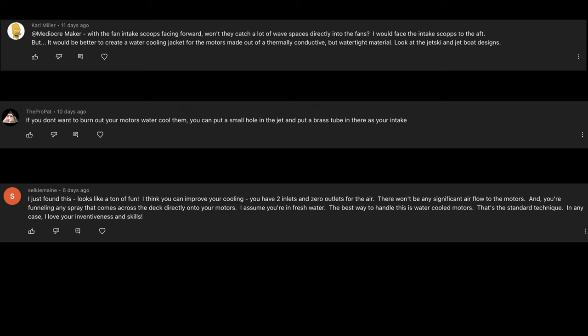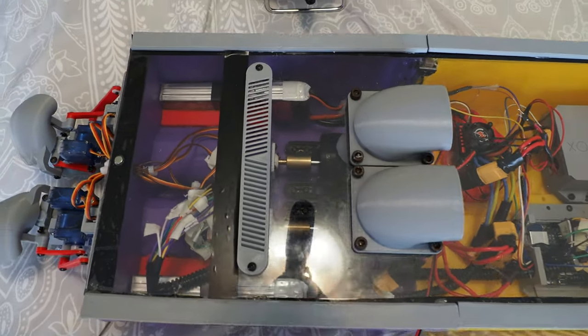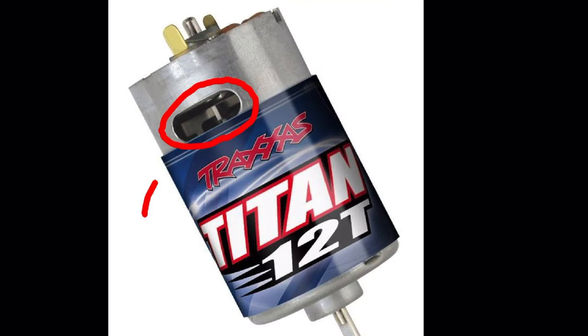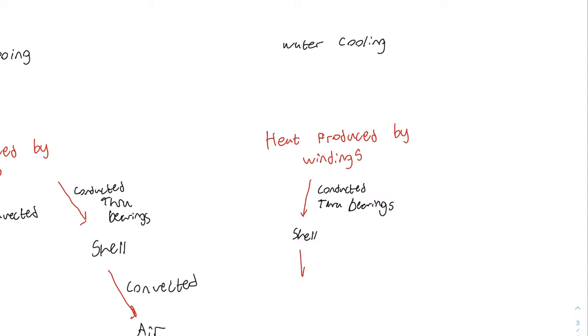A lot of you had suggestions about the cooling, and it seemed like a lot of you were scared that the air cooling would not be sufficient for the boat. You might be right, but I just wanted to give a brief explanation on why I went with air cooling over water cooling. In brushed motors, the coil windings — the main heat-producing component — are actually on the rotor. Hence why most brushed motors actually have a fan behind the armature to cool the windings. This is in contrast to brushless motors, which have their field windings on the stator. Since this boat uses brushed motors, I thought it would be advantageous to take advantage of the cooling fan on the back of the motor. I have seen a couple of people who used copper tubing wrapped around their brushed motors for cooling, but in that case the heat needs to be conducted through both the shaft and then through the bearings into the shell before being dissipated by the water cooling.